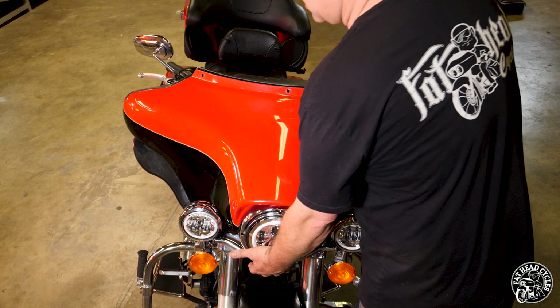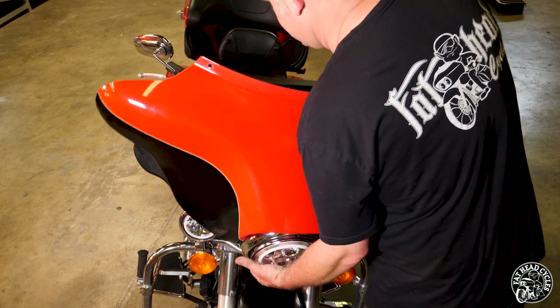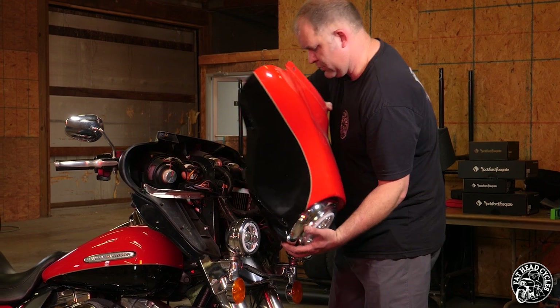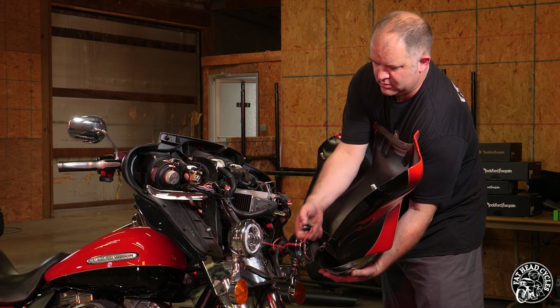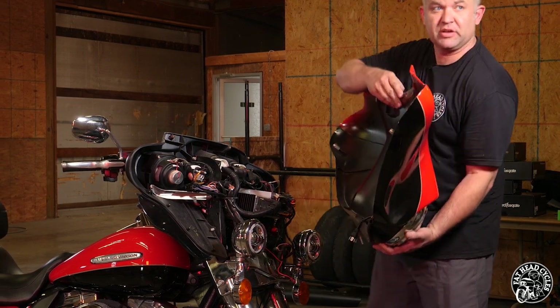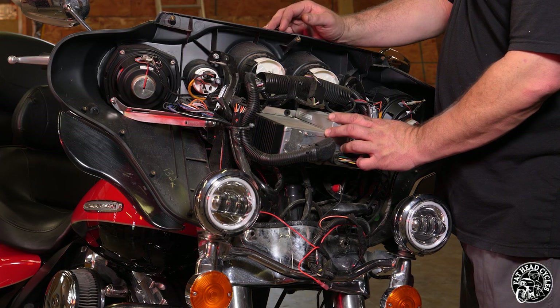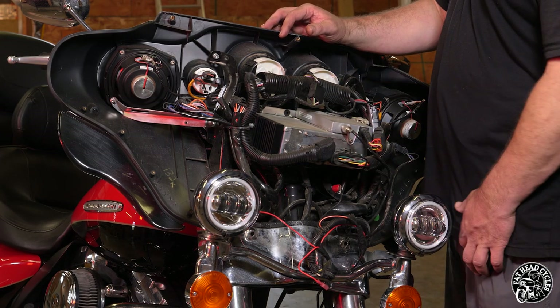Got all the bolts out of the inner fairing — we're going to gently lift up to clear the fog light. Inside, you're going to find your headlight connector; unplug that and set your fairing to the side. Now that we're inside the inner fairing, let's go ahead and get everything pulled out before we start putting any new equipment in.